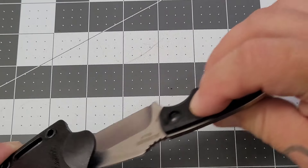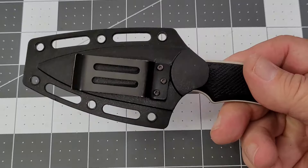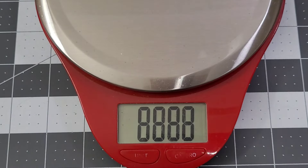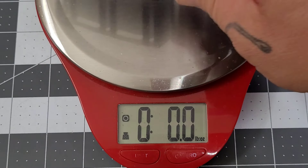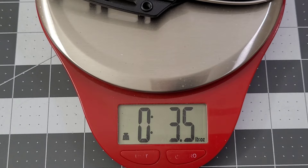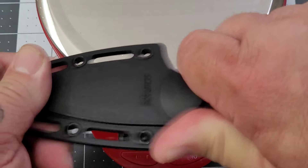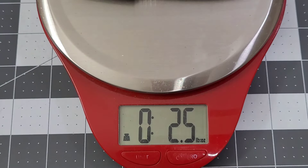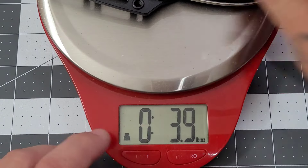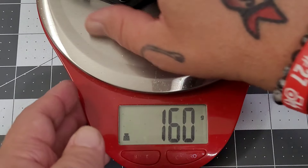Showed you how it looks in the pocket — you can carry it pocket, belt, neck, however you want to use it. With sheath and everything you're looking at three and a half ounces, not bad. Knife alone comes in at two and a half ounces, so you're getting about an ounce from the sheath. For our friends across the pond, that's about a hundred grams for the knife.